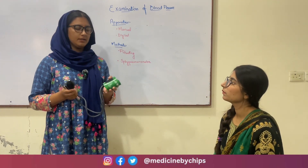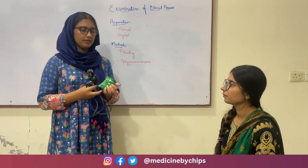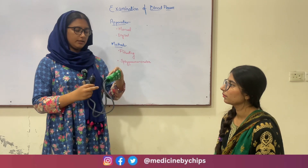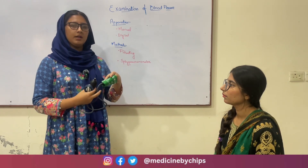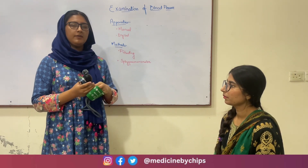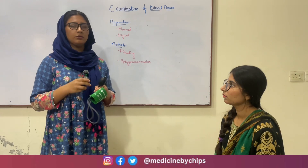This is the blood pressure apparatus. This is the cuff, this is the bulb, and this is the dial. We will place the cuff above the elbow so that the pipes of the cuff are directed medially and downwards.